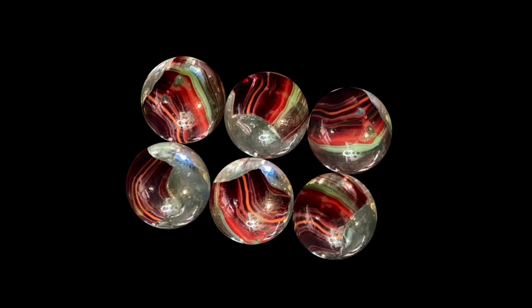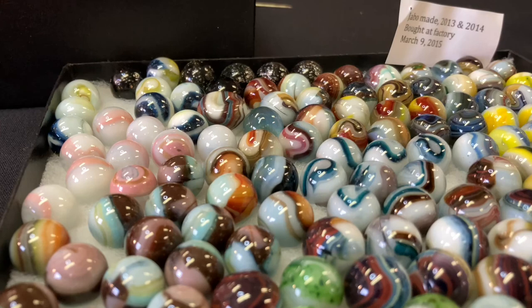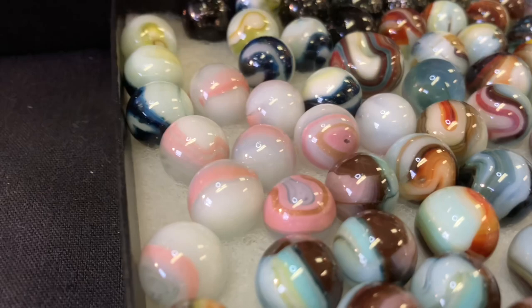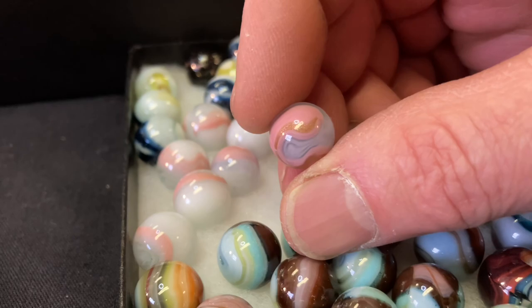These are factory-found marbles. The head of the factory let my daughter and I in one evening and let us go through the bins and would sell us whatever we took. We were going through one bin and my daughter found this marble — a white base with a pink V and a Lutz V in it. I couldn't believe it. That is quite a color combination. I can see the Lutz there. That's outrageous.